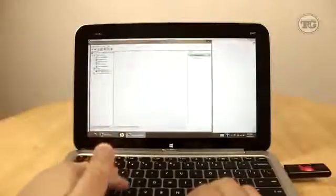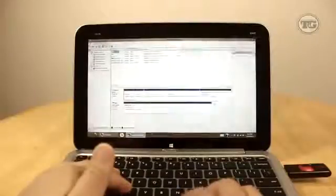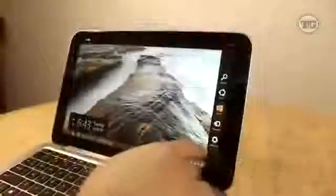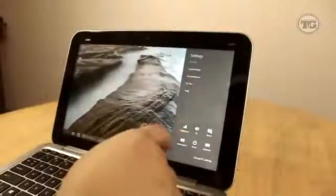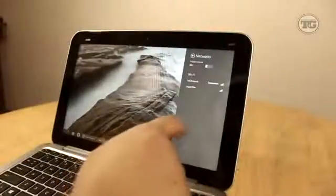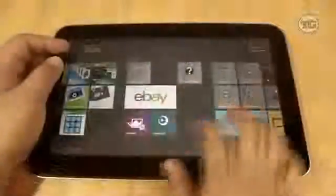The NVX2 comes with 64 gigabytes of SSD storage, upgradable to 128 gigabytes at extra cost. It's good to see there's at least a USB port to hook up external hard drives. Connectivity-wise, it has dual-band Wi-Fi, Bluetooth 4.0, and NFC.